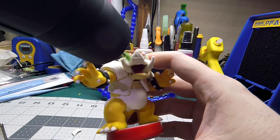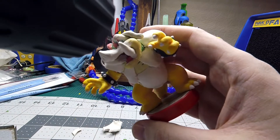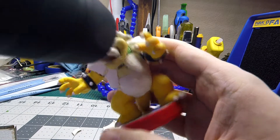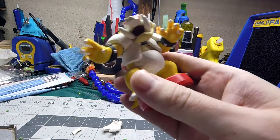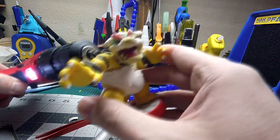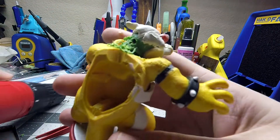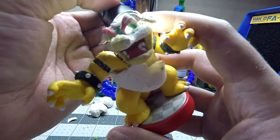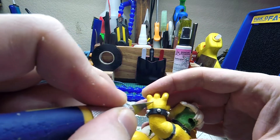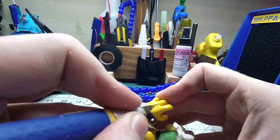And then here comes the drill. I had this idea before I started and I didn't know if I wanted to do it because I knew it would be a lot more work. But here we're gonna drill out the eyes, carve them out, and then put LEDs in there and make the eyes light up. After I cut out the eyes you can see that the light shines through. Then I decided while I was at it I would cut out the Triforce as well, which you see here on his hand.